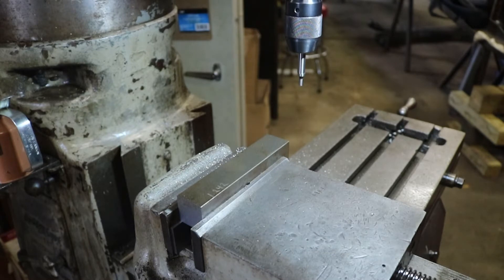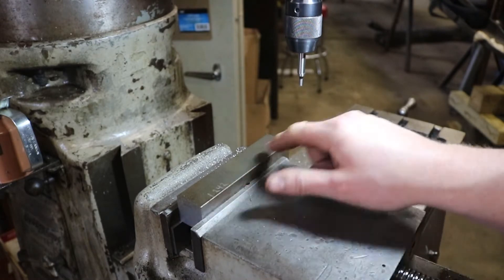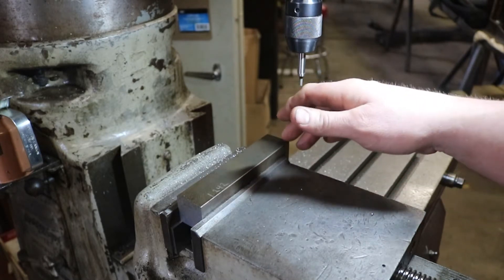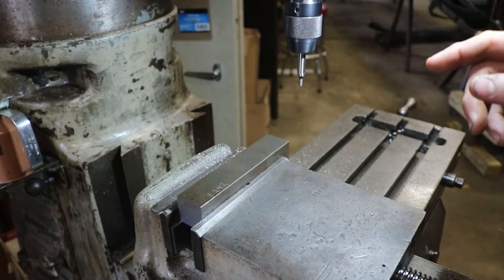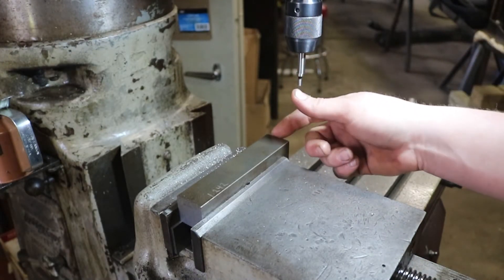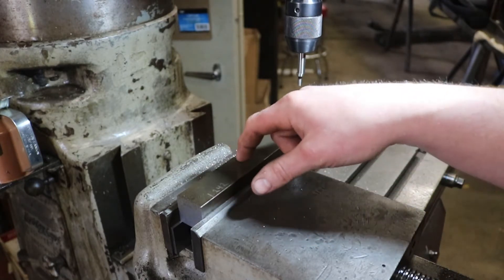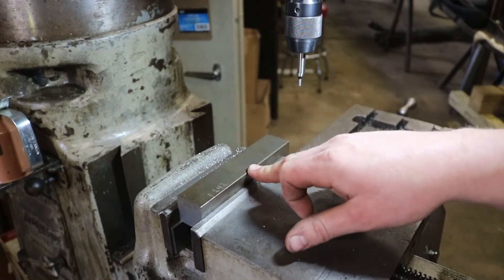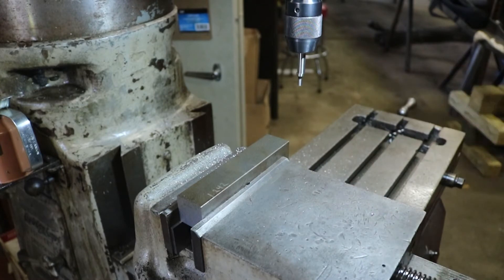What I've got is a piece of inch-and-a-quarter by inch-and-a-quarter square stock. I cut it to length on the bandsaw and milled off both ends to square them up and get it to exactly six inches long. Next we're going to use our edge finder, find our edge, find the center of the bar lengthwise and widthwise, and we're going to be drilling a hole — I forget the exact size — and tapping it to a five-eighths fine thread to accept the screw out of my other puller.